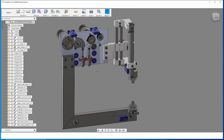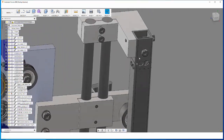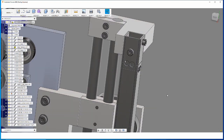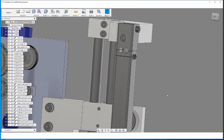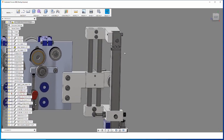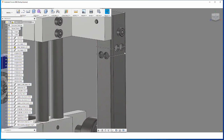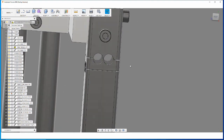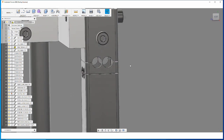The flexure is made from 20 by 20 millimeter and 2 millimeters thick stainless steel. Apart from drilling a few holes, the tricky bit is to make the flexure hinges nice and accurate.